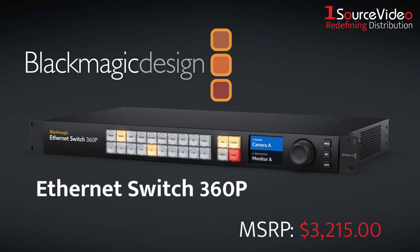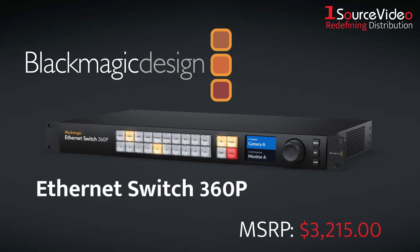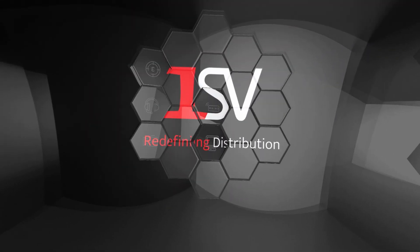Blackmagic Design's Ethernet Switch 360P is a simple plug-and-play solution that gives you everything you need for television work. And if you want to learn more, be sure to check out onesourcevideo.com or visit your local reseller.